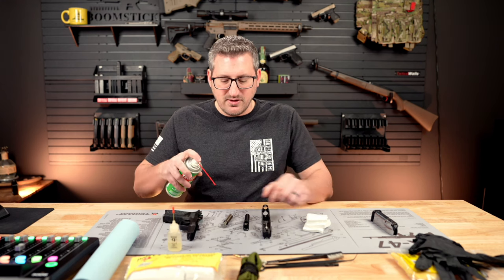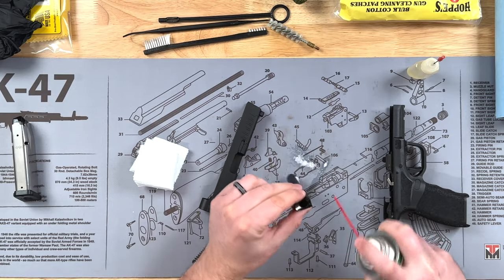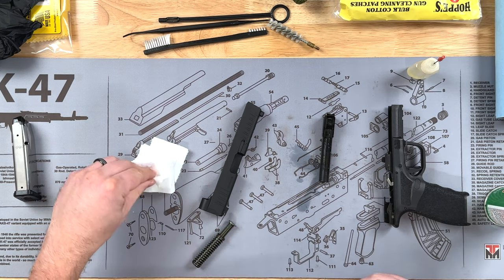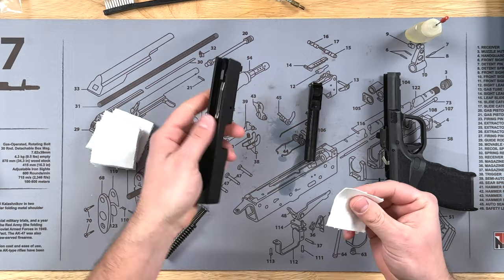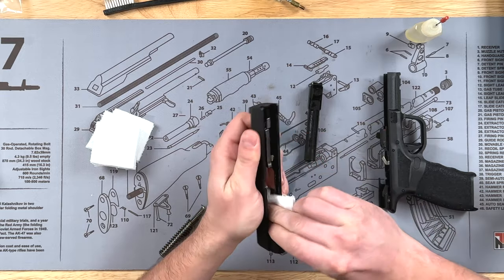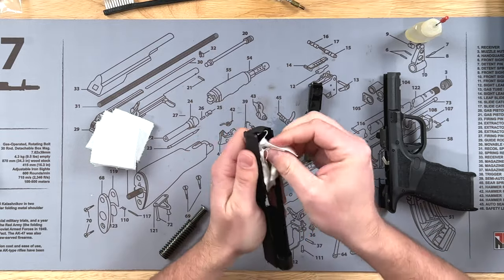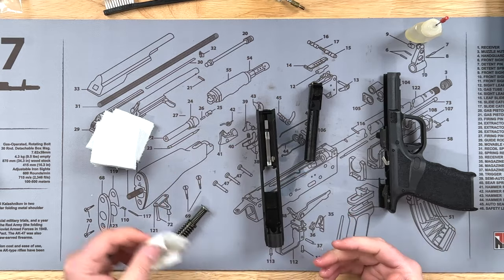The first thing I'm going to do is take the Ballistol and spray down the barrel, both on the outside and on the inside, and then let that sit and soak so it can break down any buildup. Then I'm going to take some patches, wet them down, and wipe down the slide with that wet cloth.